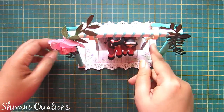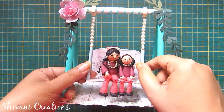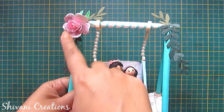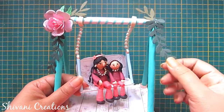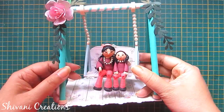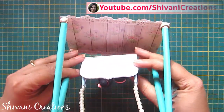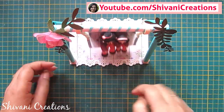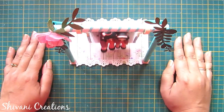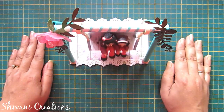It's completely dried. I have decorated the swing with some flowers and die-cut leaves. You can also add little flower pots here and there for more decoration. My project is done for today — hope you enjoyed my video! Please subscribe to my channel for more interesting videos. I'm sure you will try this gift for Mother's Day very soon. Thanks for watching, see you next time, bye bye!